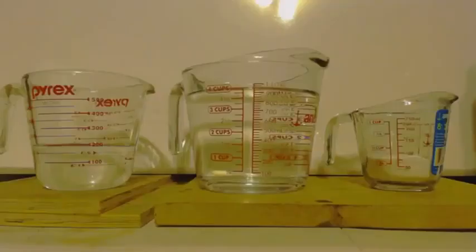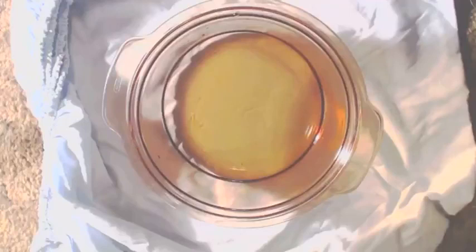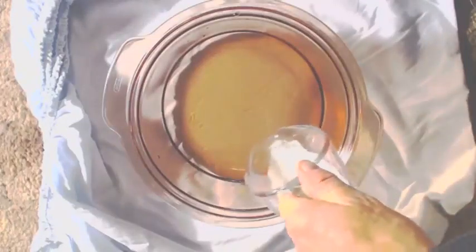On the right there, I have 84 grams of sodium bicarbonate. In the middle, I have a liter of vinegar. And on the left, I have another 200 milliliters of vinegar. So I put the 1,200 milliliters of vinegar in this big pot here.